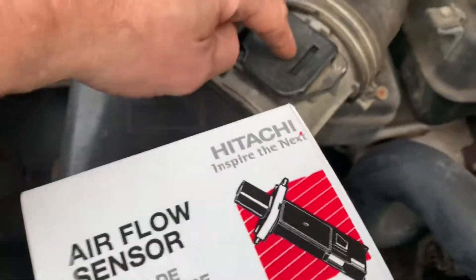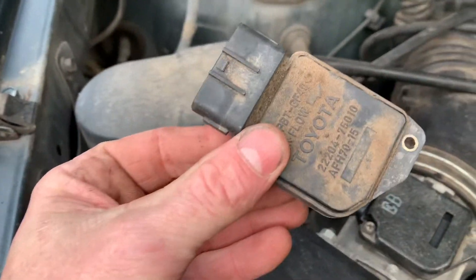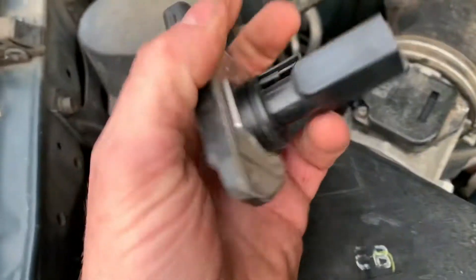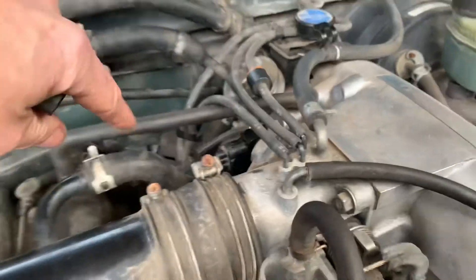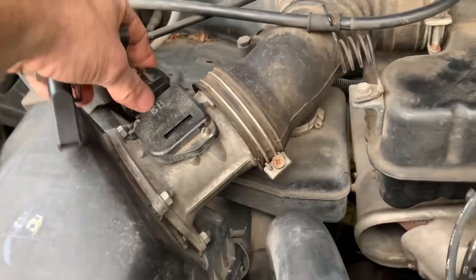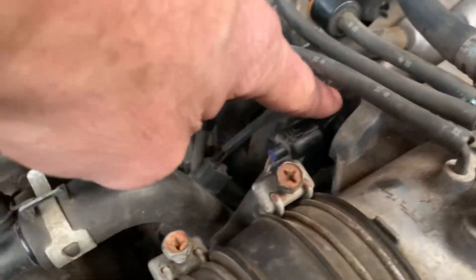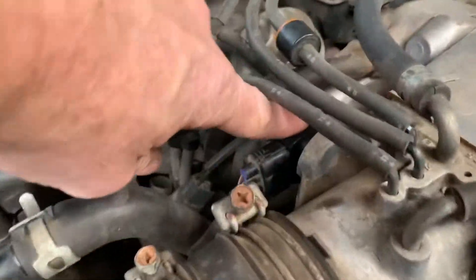Here is the mass airflow sensor right here. This was done not too long ago — I'll show you the old part. The mass airflow sensor and the throttle positioning sensor kind of work together. Your air filter is here, air flows through here, and this lets the computer know how much air it's getting.